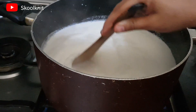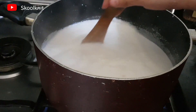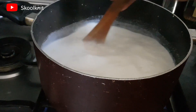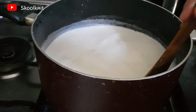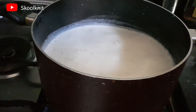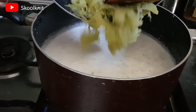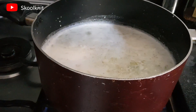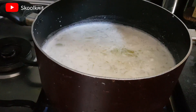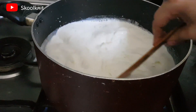Just keep on stirring it. At this point, add the mashed bottle gourd to it and let it cook again — just like I cooked the sago in milk, I'll let the bottle gourd cook in milk for some time as well. You need to keep on stirring it.